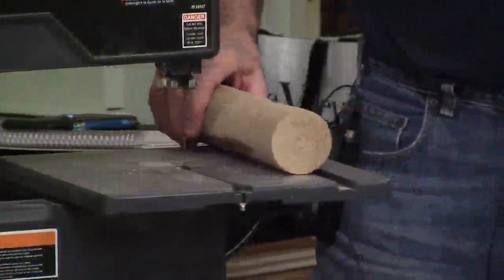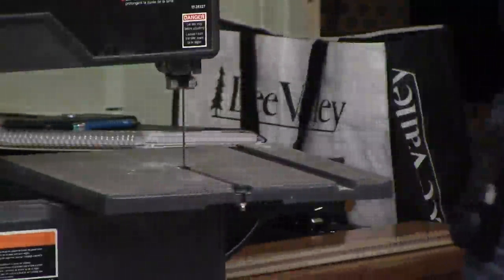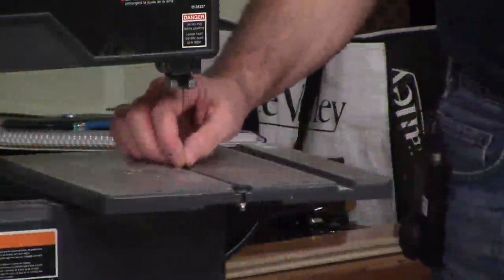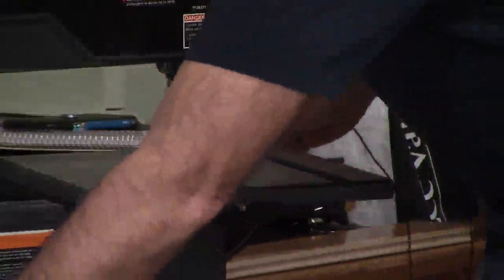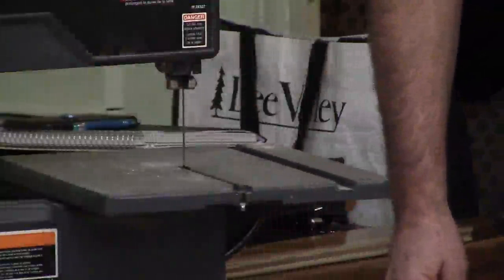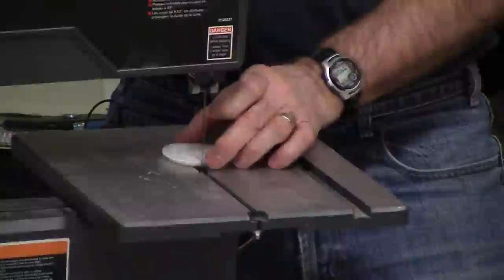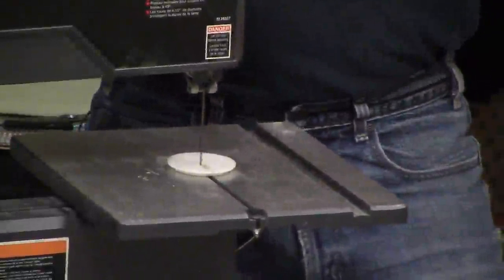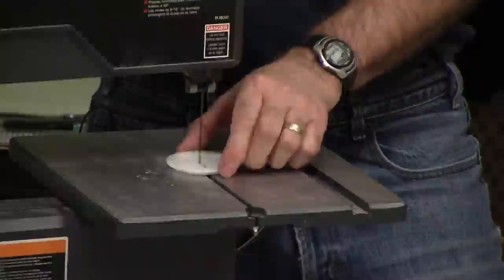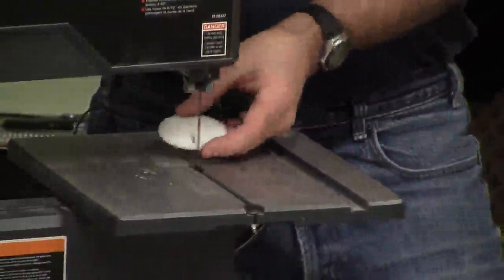The saws downstairs also have a little throat insert — the piece that fits right where the blade goes through the table. It pops out so you can easily see and adjust the barrier and guide blocks under the table. If the hole gets too big from mistakes, you can replace it — they don't cost much and you can also make wooden ones, which are cheaper.